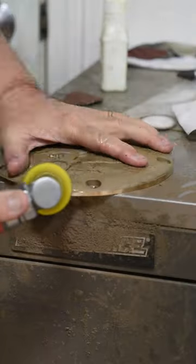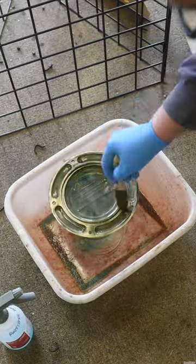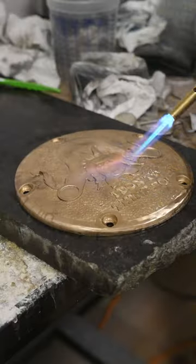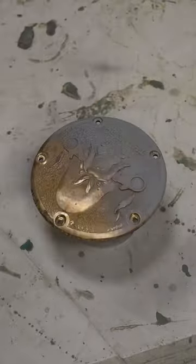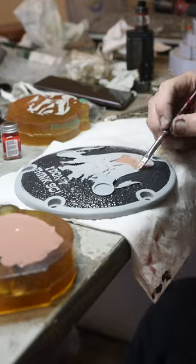I had a client contact me and ask if I could do a Yosemite Sam Derby cover for him. The twist was he wanted the cover painted instead of my normal bronze patina finish. I'd never done one like that before, so mostly out of curiosity and adventure, I decided to accept the commission.